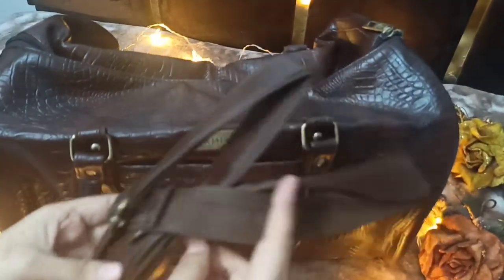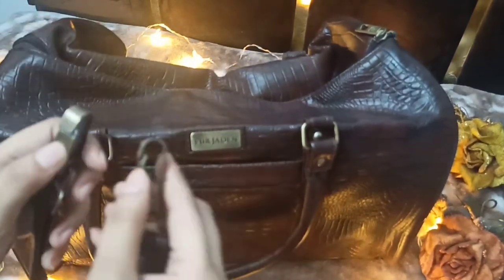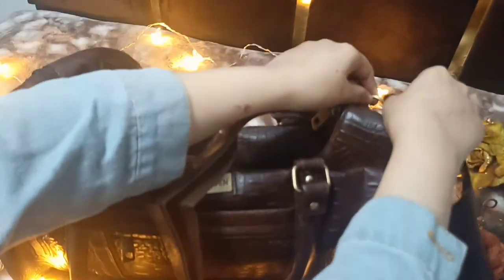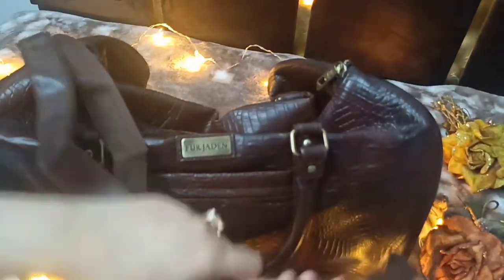Here is the big shoulder strap included with the bag. You have to attach the clips from both ends — clip from one end and the other — and then you can carry it over your shoulder.